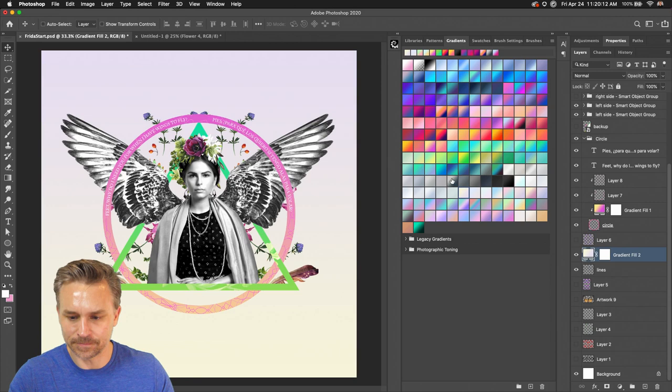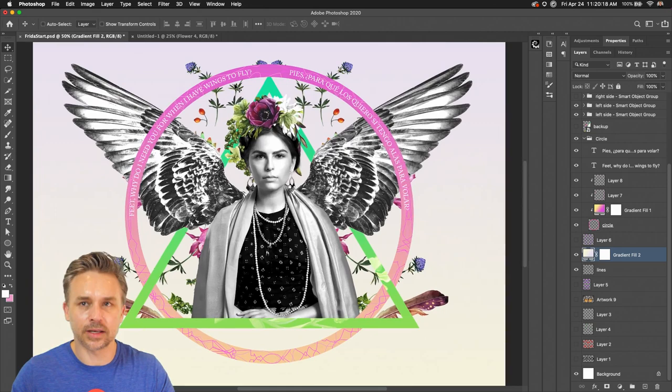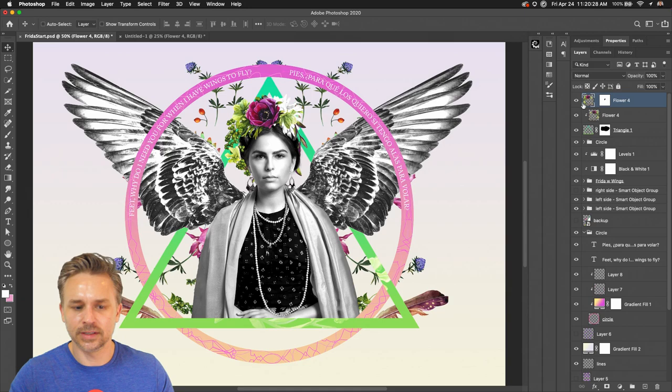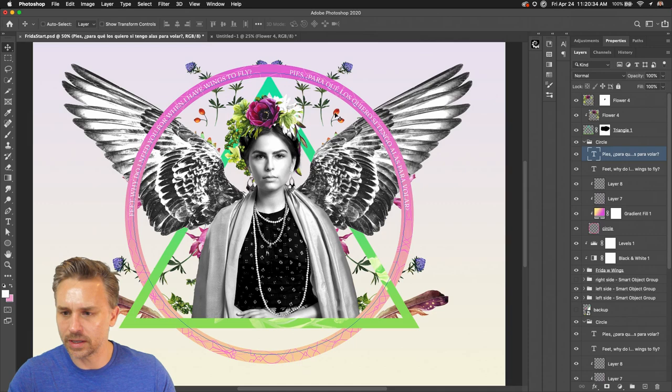I think it just needs something subtle in the background. More to play with here — I'll spend more time on it. She needs to have more of a pop of color, design-wise — crank up the saturation right over the headdress there. I'd have some more fun with the flowers and everything. Thanks so much everybody for hanging out with me.